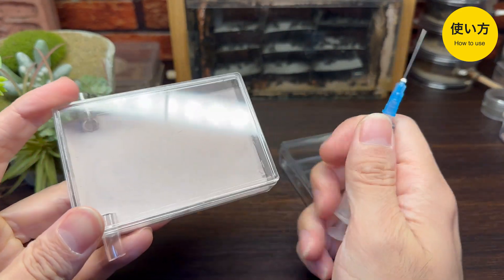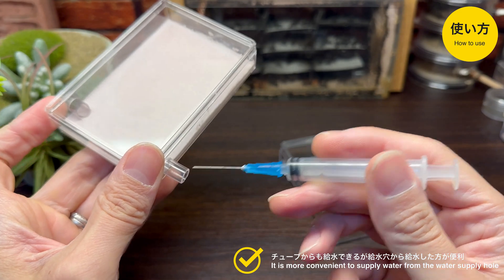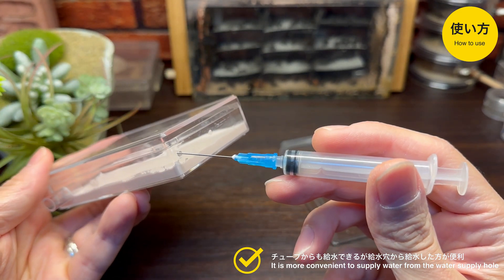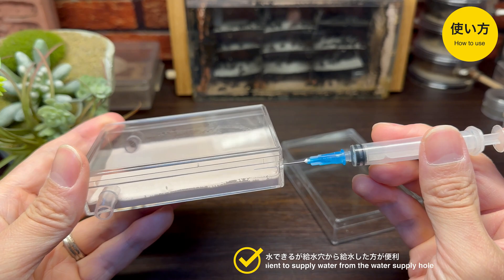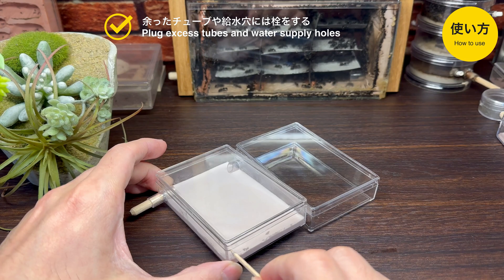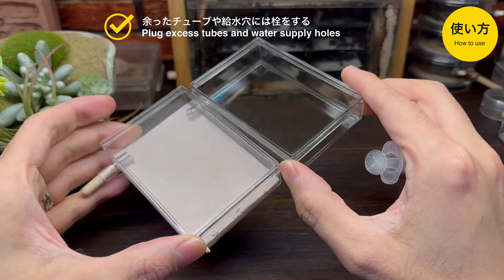結構きれいに出来ましたね。そして作るのはとても簡単でした。セットアップの使い方としては、まずエサバに関してはこのように蓋を開けて中にエサを入れるという仕組みです。平置き石膏巣に関しては給水について、シークス内の石膏面に給水を行いたいときは、余った方のチューブから給水をすることも可能ですが、先ほど開けておいたこの小さな給水穴から給水を行えばアリたちの脱走を防ぎながら給水が可能です。実際に使用する際には余ったチューブや給水穴を綿棒や用地などで塞げばアリたちの脱走を完全に防ぐことができます。